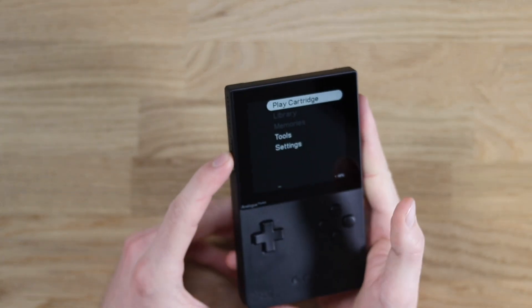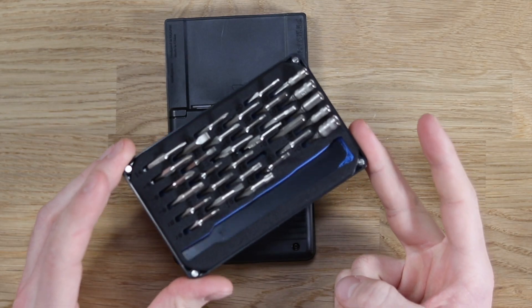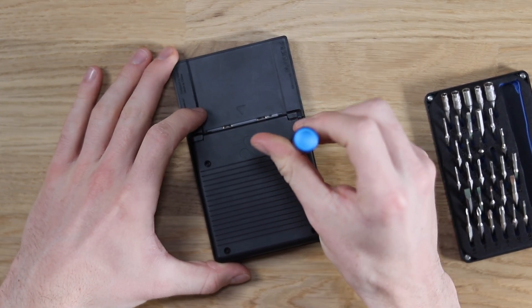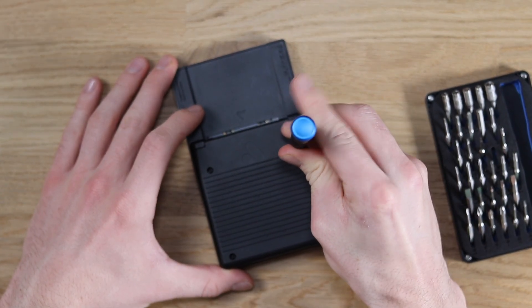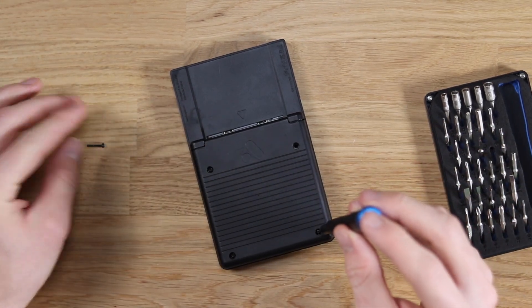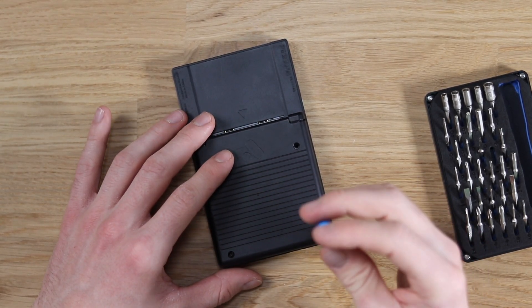Let's tear this thing down. We're going to start off by turning it off and flipping it over. The back of the Pocket is actually meant to be removed quite easily if you want to access those header pins. For this you're going to need a TR6 bit — a Torx bit — labelled TR6 in my iFixit kit. Go ahead and remove the four screws; they're quite long. It's easier if you completely remove them because this back piece comes off in a kind of a weird way.